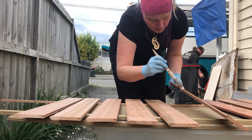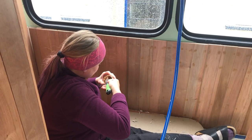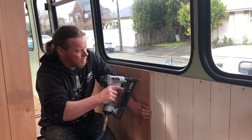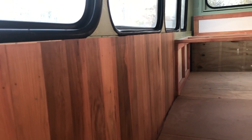It's a rainy day today so it's really nice that we cut all the wood for the walls yesterday, so we can just work inside the bus to put them up today. We still need to finish the walls with some trim, but the big picture is done and it feels great.